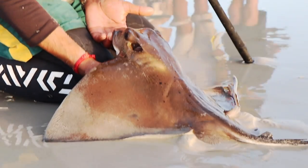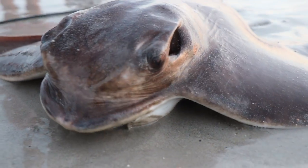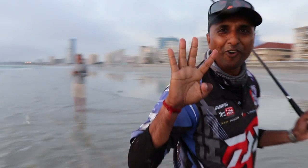It's a lovely eagle ray. Number three, going for number four.